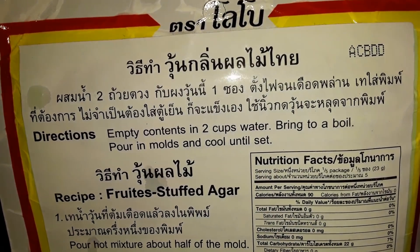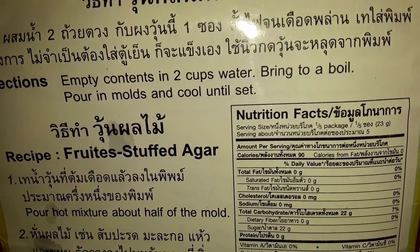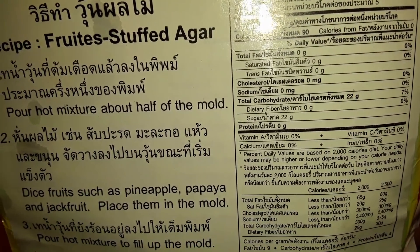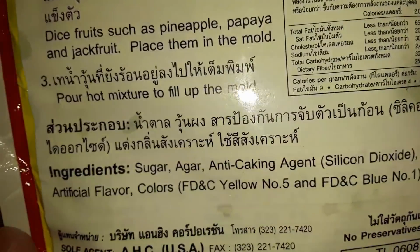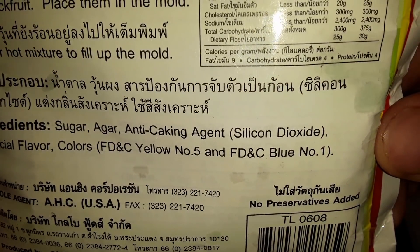The instructions are super simple: empty contents in two cups of water, then bring to a boil and pour into molds. I really like that it's in English too. You can see everything. It's in a lot of different languages, I think.